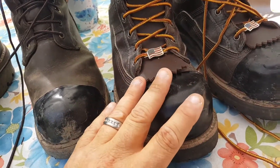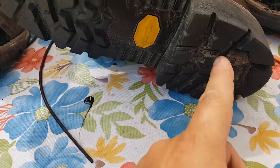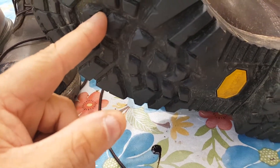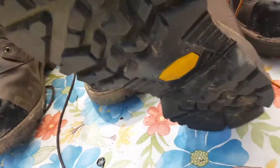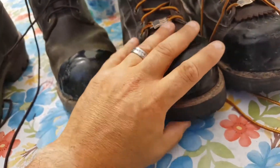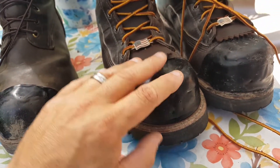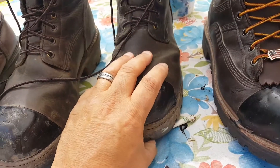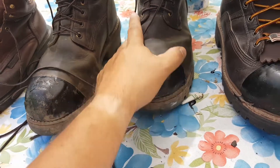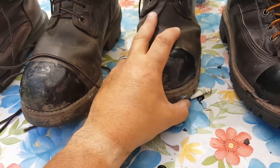They have dual steel lineman shanks that run the length of the boot — from about mid-boot through the heel, almost all the way to the steel toe. That's a dual shank system. They are so comfortable. They also have a dual-density urethane footbed that slides in on top; the Red Wings have a pour-on footbed that conforms to your foot, which is a little hard by comparison — they're fairly comfortable, but the Hoffmans are better.